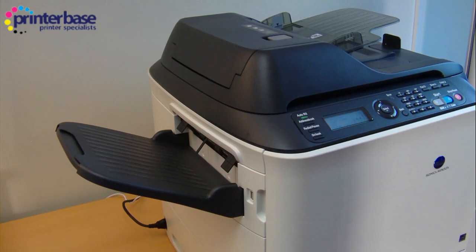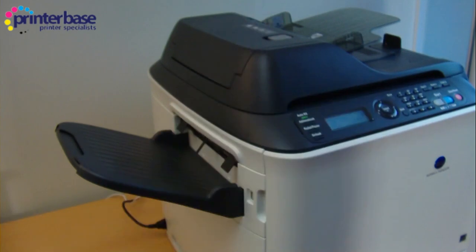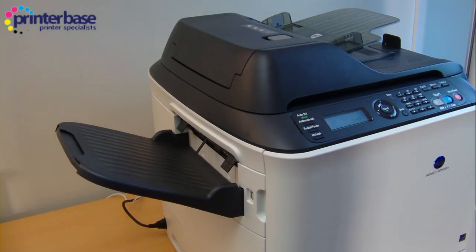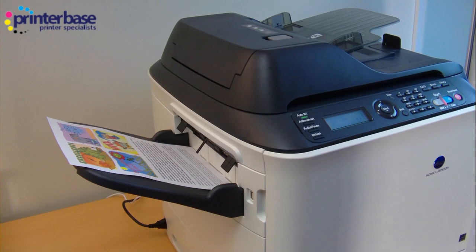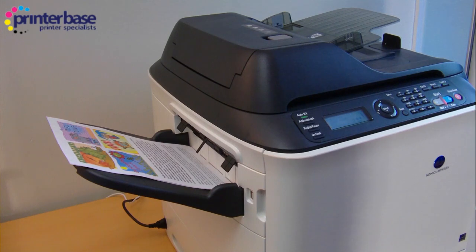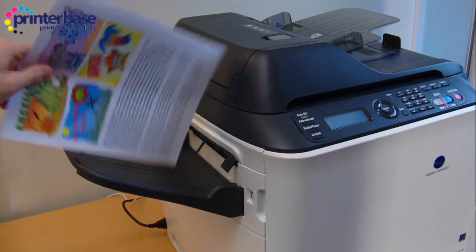We've changed camera angles — we're going to show you a 10 page double-sided document printed. Some machines stick the paper out and suck it back in to do the second side, which can be annoying because as it comes out for the first side you want to grab it and find that you've jammed the whole printer. I like the fact that it only comes out once the second side has been printed, which is great.